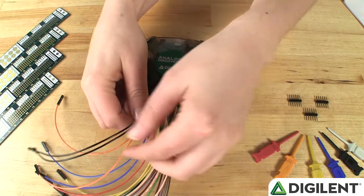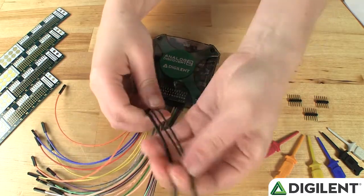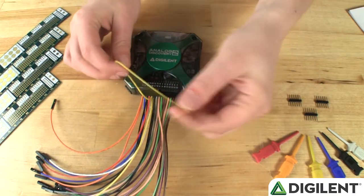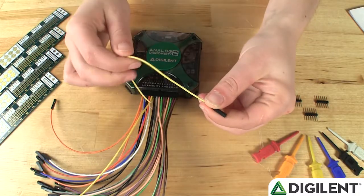The next set of wires are the ground wires. You'll see that there are two sets of ground wires, all of them colored black. You can use any of these wires to connect to your circuit's ground. The next set of wires are used with the waveform generators. The yellow wire is waveform generator channel 1, and the yellow wire with the white stripe is waveform generator channel 2.